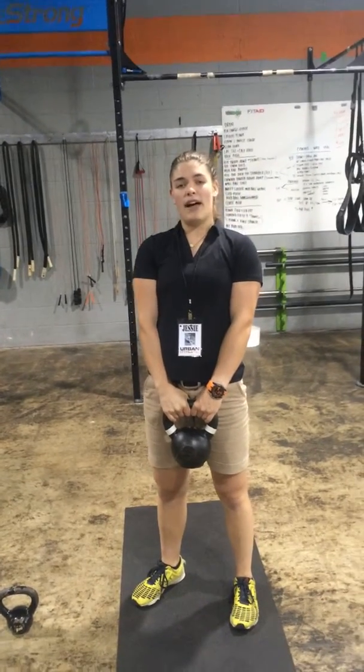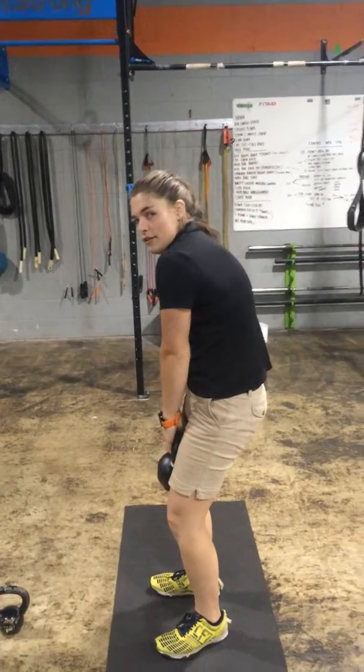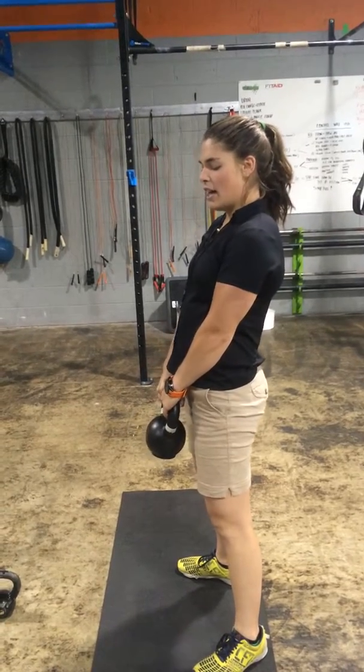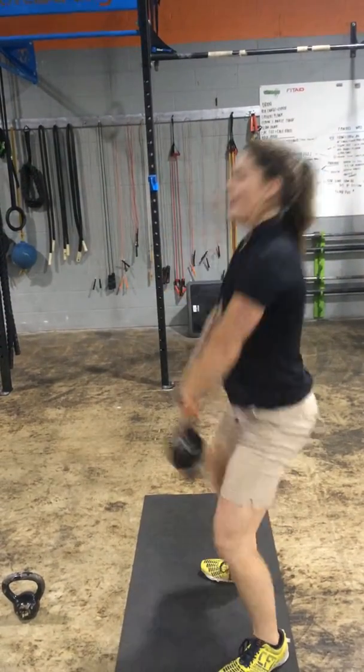You're just going to hold the kettlebell with both hands, nice proud chest — a big, flat spine, no rounding. Stand up nice and tall and hold the kettlebell, just go to a little squat, and then you're just going to stand up with a little punch and pitch.